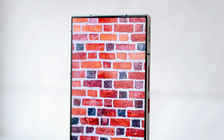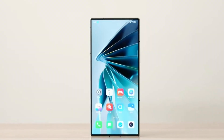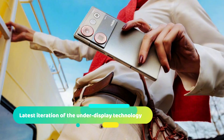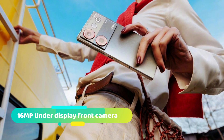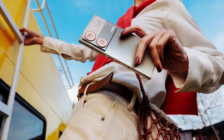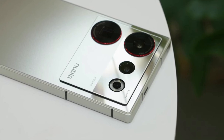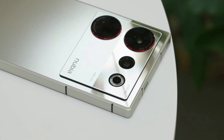Now it's time to discuss the selfie camera, which is one of the most eye-catching features of this device. It's NeoVision 4, the latest iteration of the under-display technology, with a sensor capable of taking 16MP pictures. While it can take photos without a hitch, the pictures it produces — particularly when capturing video — still can't compete with those from traditional cameras. It will be interesting to see what improvements the newest iteration has made.